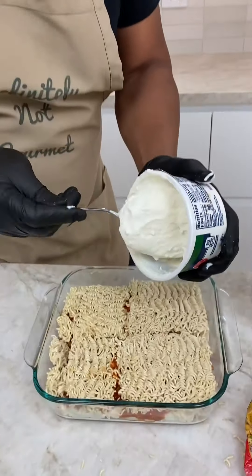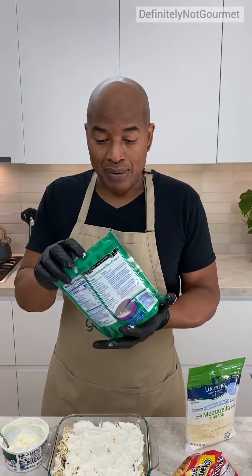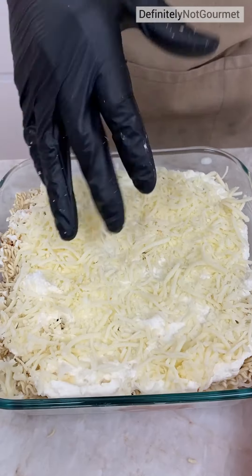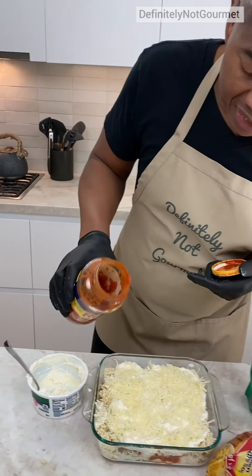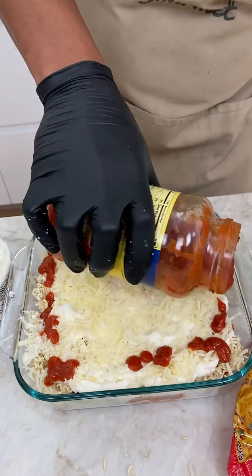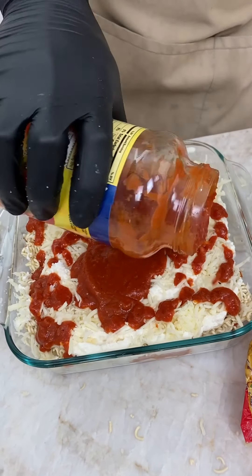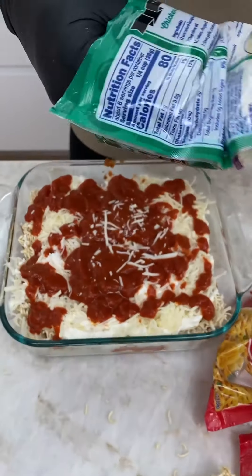Now I come back with my ricotta. Now we come behind that with some more mozzarella. Get that everywhere. Now we come over to top it all off with our tomato sauce flavored with meat. I keep stressing that because I hate when they put meat on stuff that I ain't sure about. But this might be meat. Who knows? It's ground beef. Ground beef is the worst because you don't know what's ground in there. Now we come behind that with some mozzarella to end this puzzle.